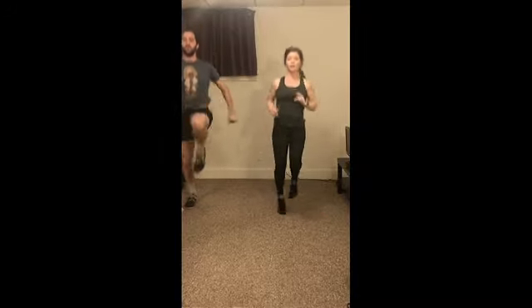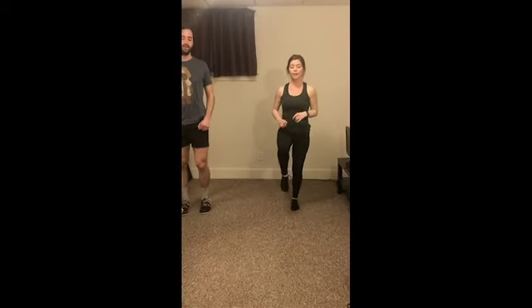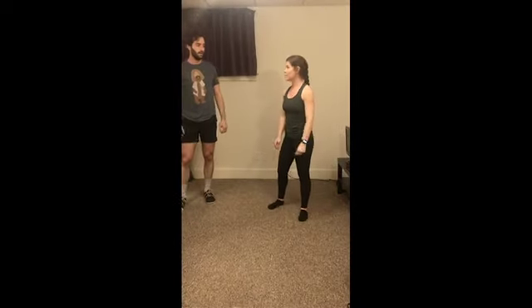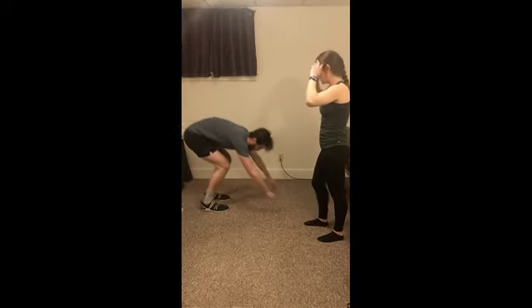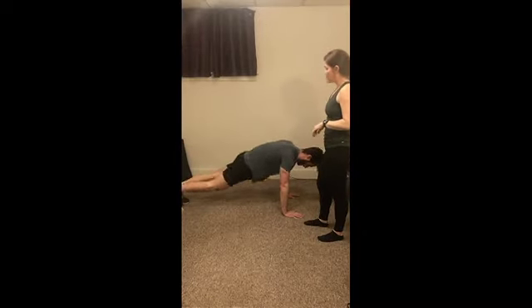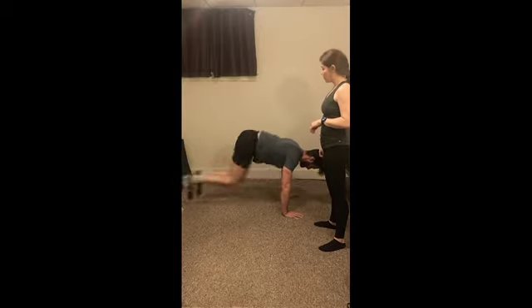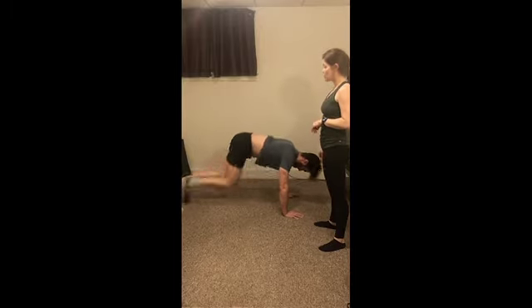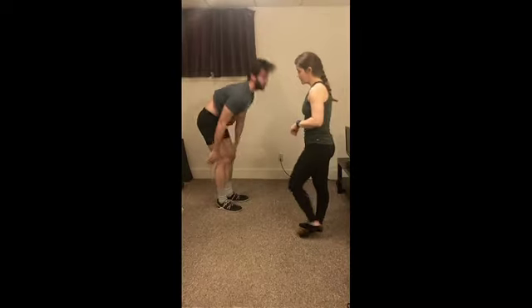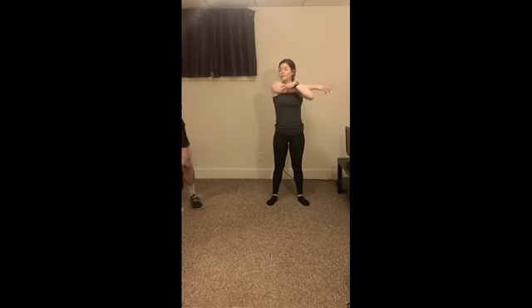Alright, next let's go ahead and do some high knees — you're either fast here, or your modification is bringing knees in one at a time. Nice job. Three, two, and one. And for our final warm-up we've got mountain climbers, so David if you want to go long ways for me again — mountain climbers are driving knees into the chest. Nice job.